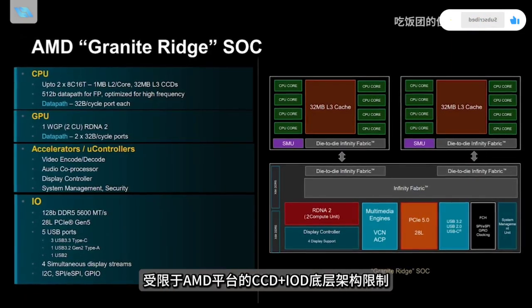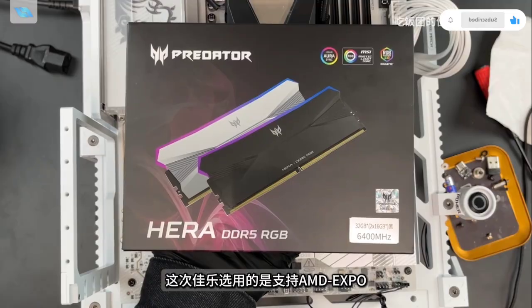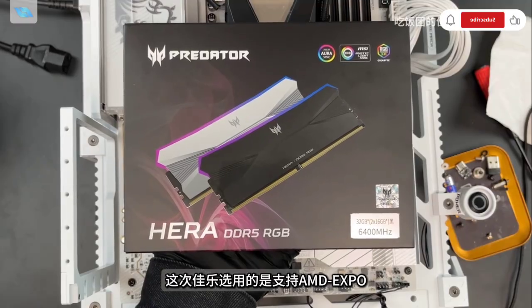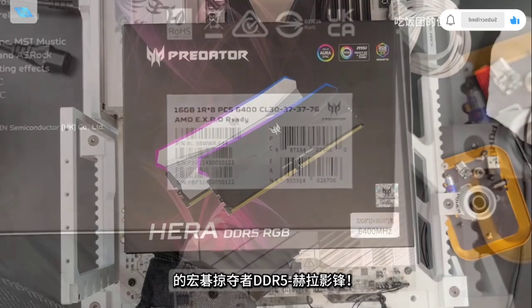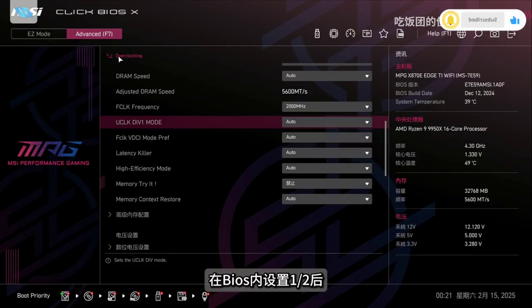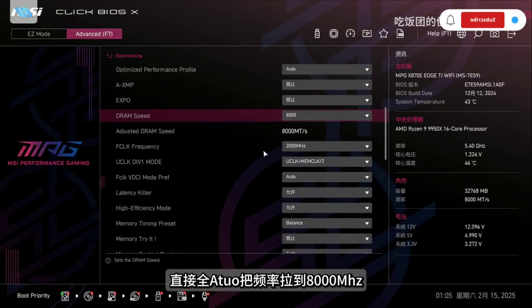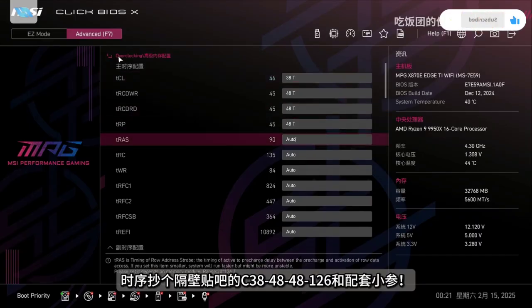AMD offers options for both memory screen-splitting and non-splitting setups. The selected memory for this setup is the EXPO-compatible Kingston Fury DDR5 with specs of 6400 MHz CL34. When the BIOS was configured to automatic, the frequency climbed to 8000 MHz, surpassing the CL38 specs found on alternate platforms.